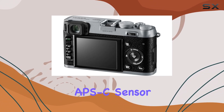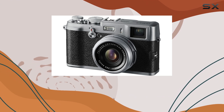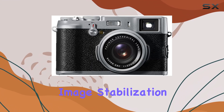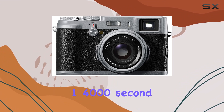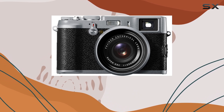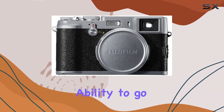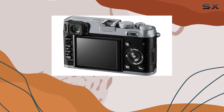The APS-C sensor, at 12.3MP, promises stunning still resolutions. The digital image stabilization ensures your shots are crisp, and the versatile shutter speed range from 1/4-second to 1/4000-second in P-Mode offers flexibility in various shooting scenarios. The ability to go down to f/8 for a 1/4000-second exposure adds an extra layer of control.